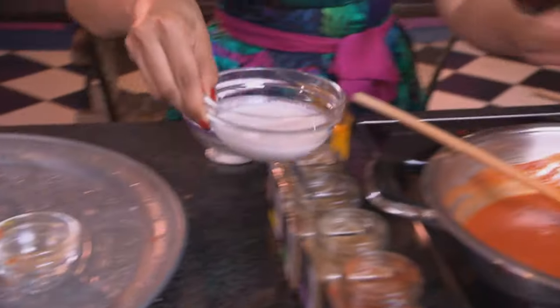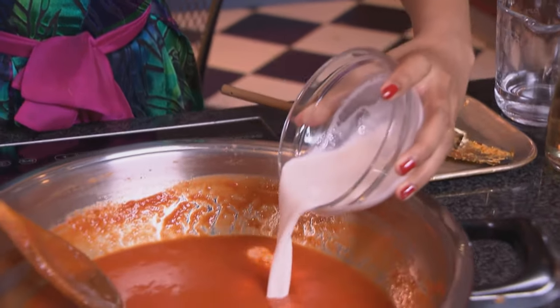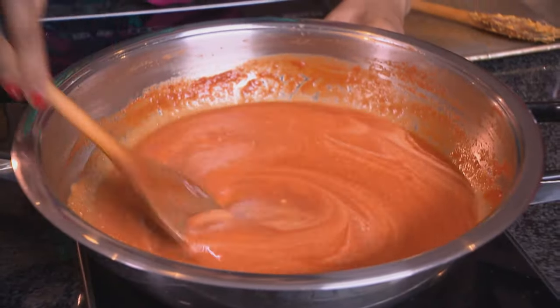The sauce already looks quite silky and smooth. To this we add some cashew paste — raw cashew nuts, unsalted, soaked in boiled water and then liquidized until fine. This gives the butter chicken a creamy texture and flavor.